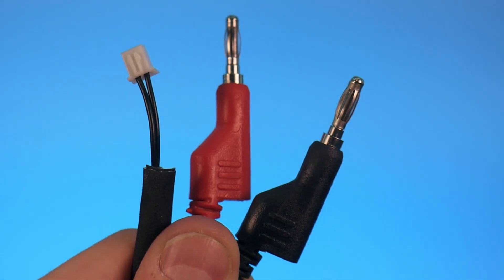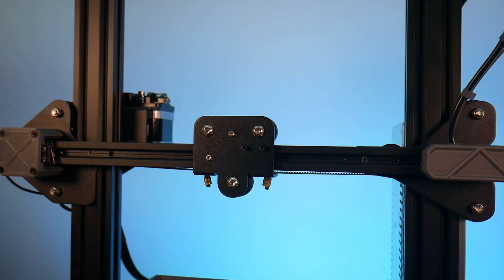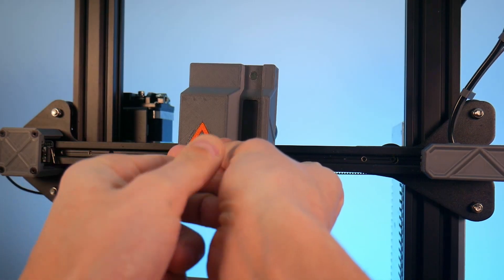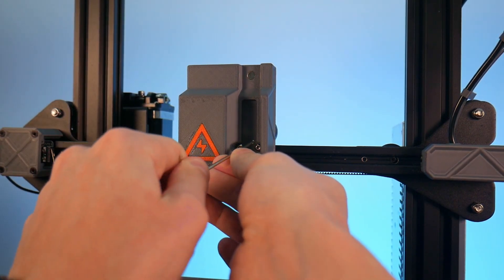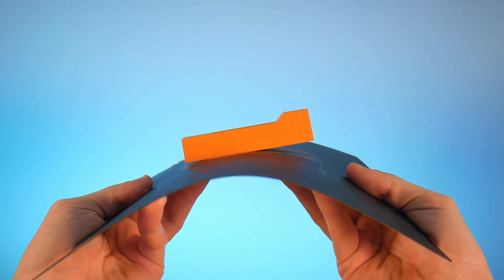Installing the PowerCore is a breeze. No tricky soldering or computer programming required. Setup is as easy as switching out a hot end. PowerCore's ecosystem of tools and accessories are all 3D printable.